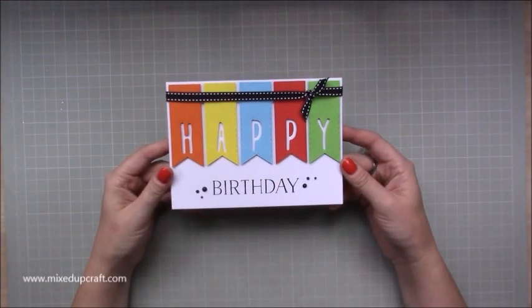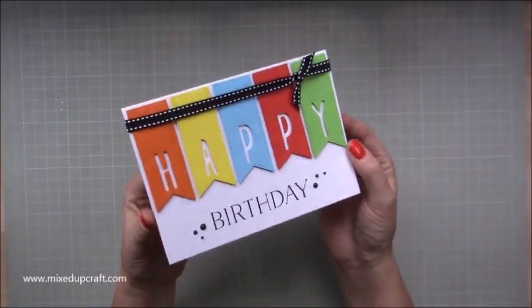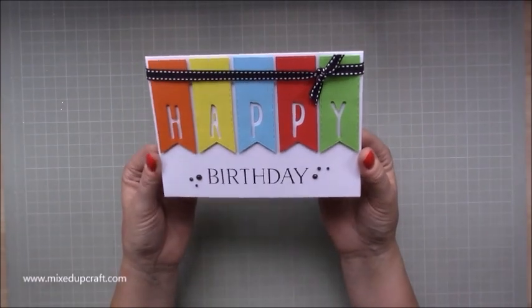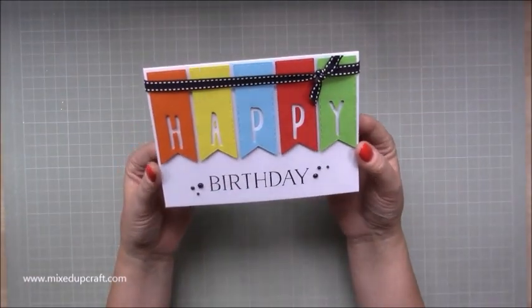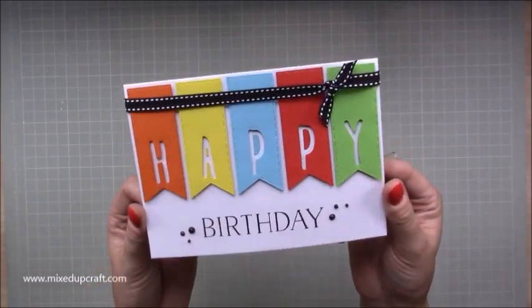Hi everybody, it's Sam at Mixed Up Craft. Thank you for watching today. This week's Hobby Base card is using the banner dies and I've created this really simple, colourful happy birthday card which I think is quite a unisex card as well, so you could give this for male or female. Very straightforward but I really do think it still does kind of pack a punch. I think it's got a really cool look about it.